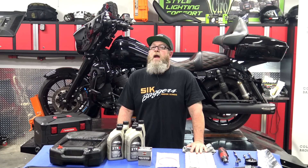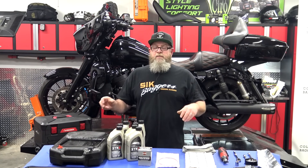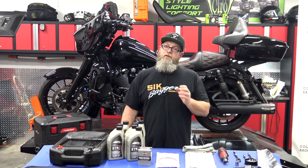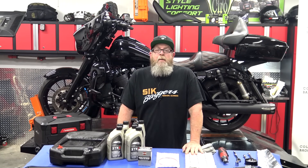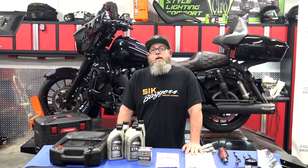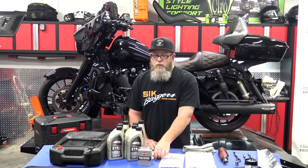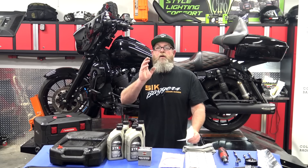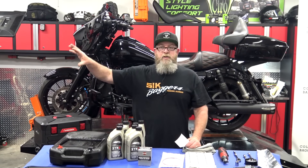If you just bought a new bike or a new-to-you bike, you can absolutely change the oil yourself. Don't let anybody tell you it's going to void your warranty — nothing you do to your motorcycle will blanket void the entire warranty. A lot of dealerships want to get you in that mindset that you have to bring it in for oil changes, and that is absolutely not true. You are covered by the Magnuson-Moss Warranty Act.